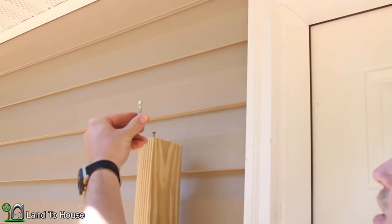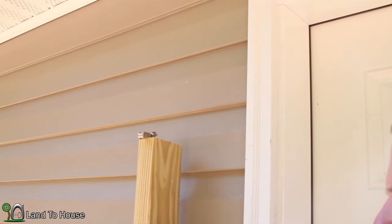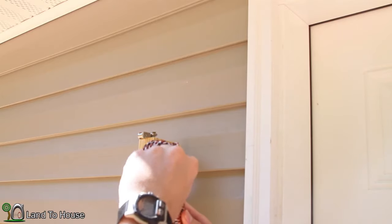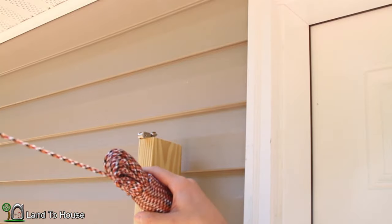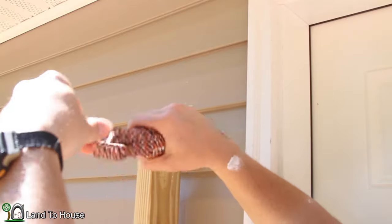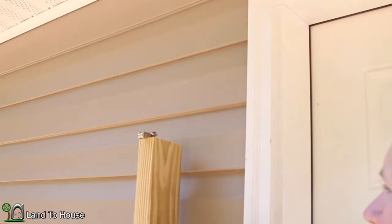I had purchased this carabiner thinking I would need it up here, but these pulleys actually slip over the screw so I won't need that for this project. I've got this cord and it's 100 feet, but I figured if we use 60 feet for this 30-foot run then we'll have some left over for later. I'm going to unravel this.